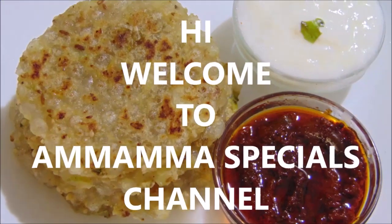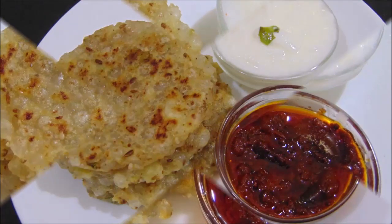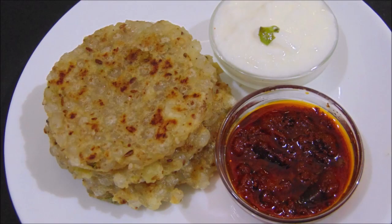Hello friends! Welcome back to Mama Specials Channel. I am going to make a paratha for this video. It is very easy to make and very tasty. This is a healthy recipe.